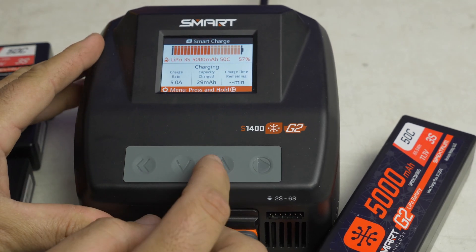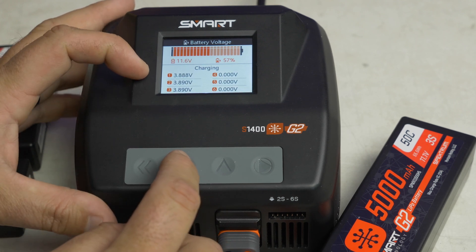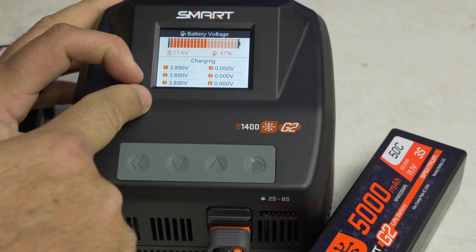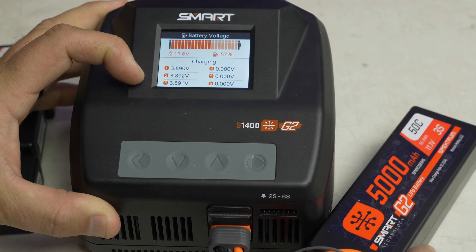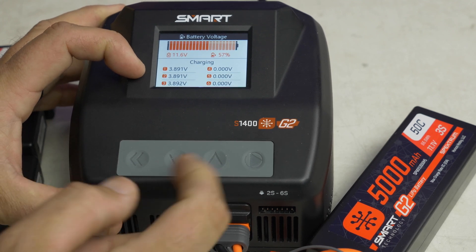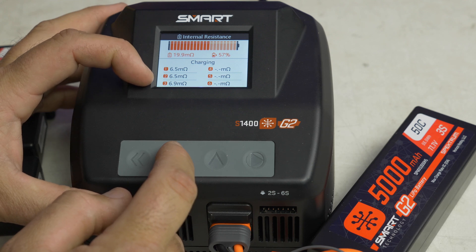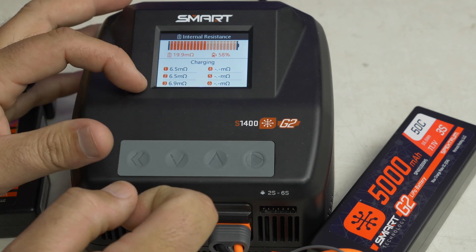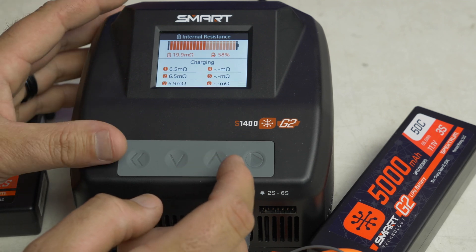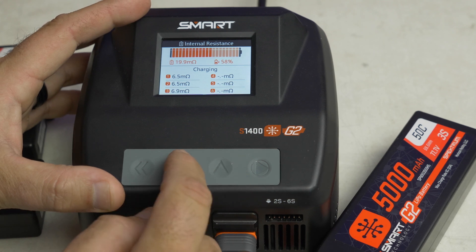Let's see what else we can see — cycling down, it's showing our three cell voltages. So with only the one plug-in, no balance lead, it does show us each of the cells. It's going to balance charge these using a smart chip inside the battery. It's at about 3.9 volts each. Clicking again, it's at about 6.5 ohms internal resistance for the top two cells and 6.9 for the third. These numbers typically get better as we run it a little bit more.